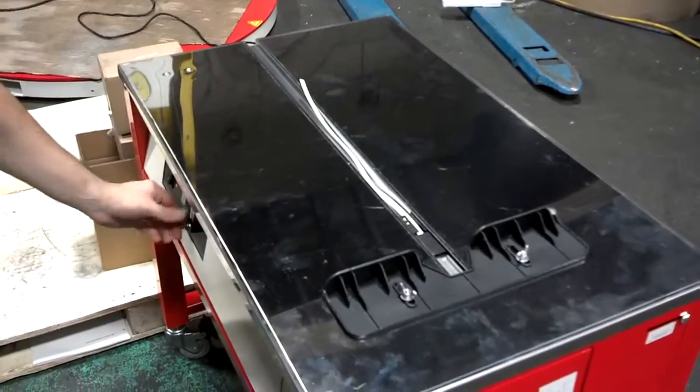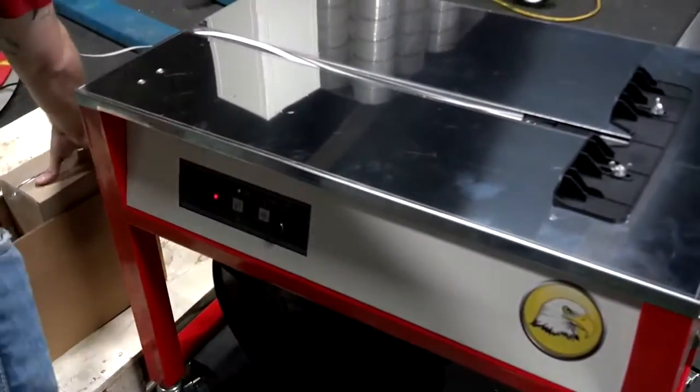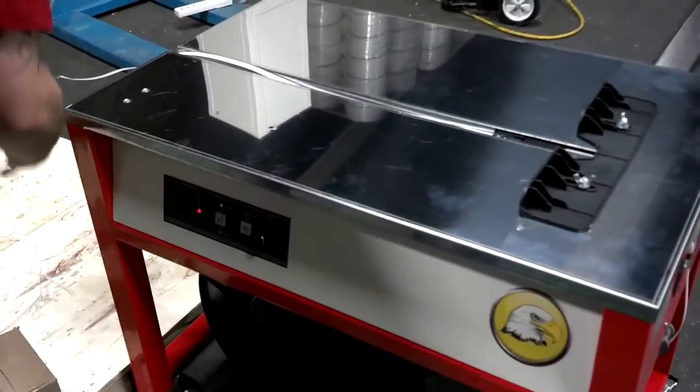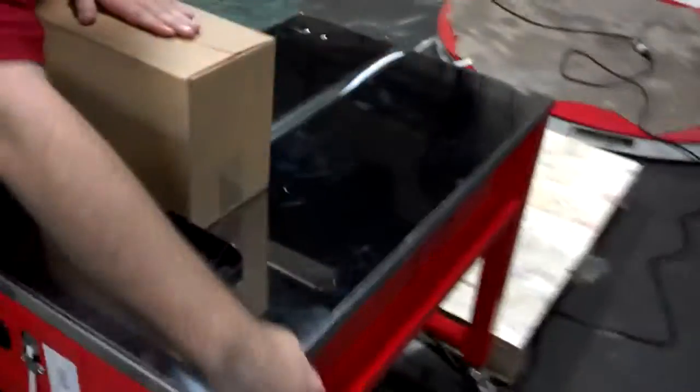And you are ready for operation again. We'll run a quick test just to make sure that everything is operational.